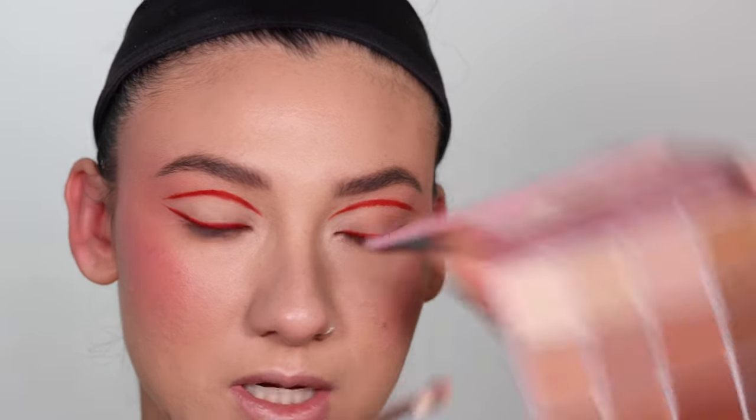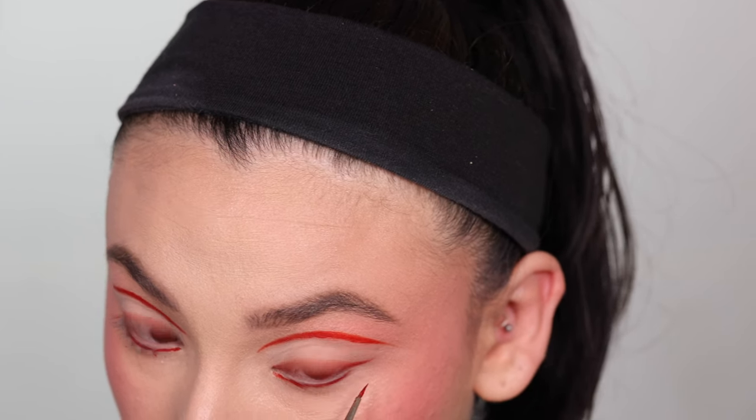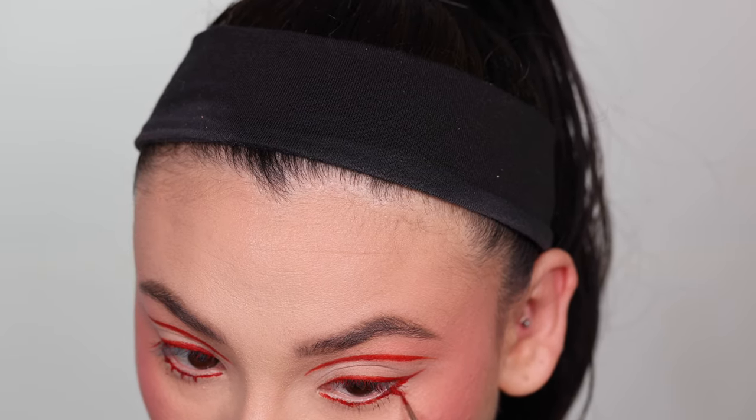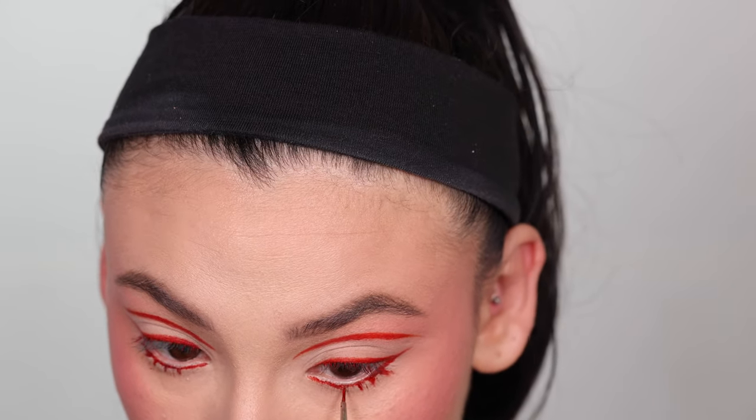I'm gonna use the Doll 10 Doll Squad 2.0 palette and use this lighter shade, just patting it in between the liners that I did. I did this side, and I don't know how, but I'm gonna try really hard to show the process on this side.